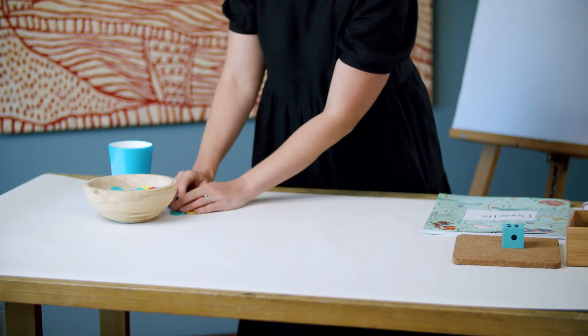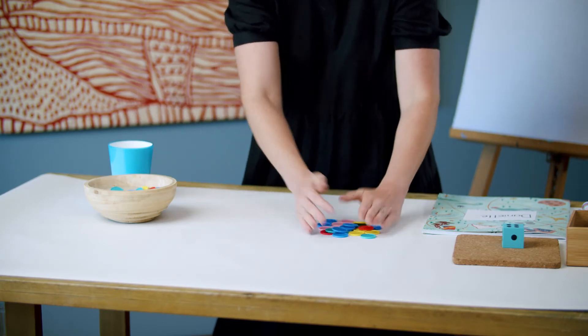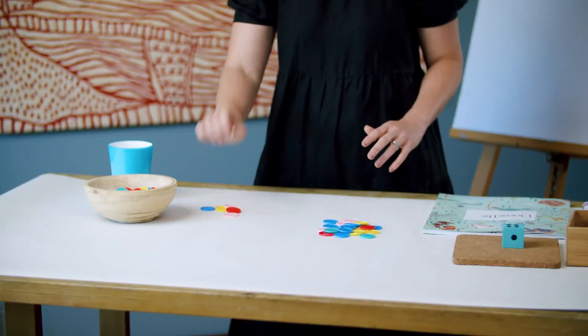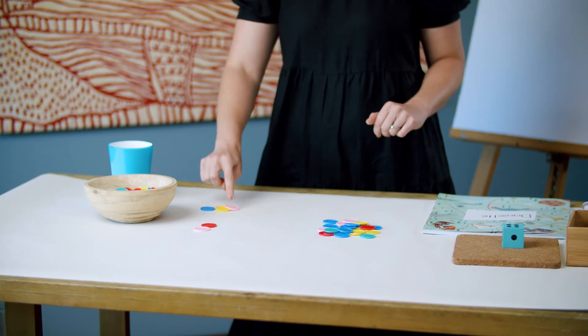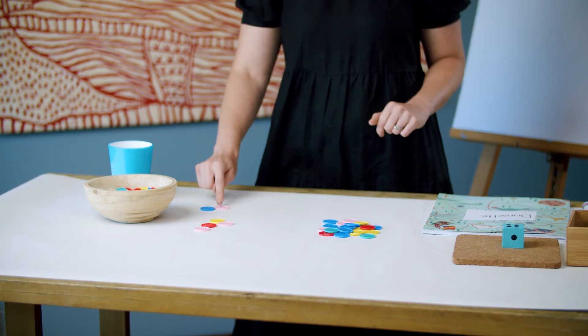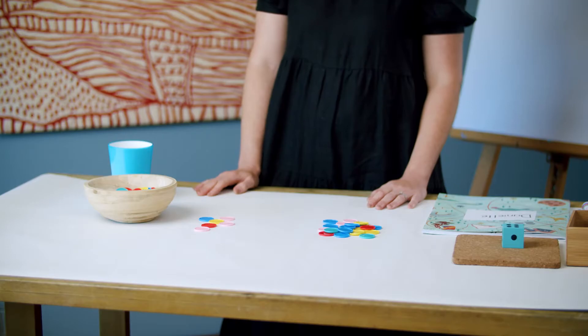Let's do one more. This time I'm going to start with this collection. Remember our total was 21. Let's count on — I'll take a smaller handful. So 21, 22, 23, 24, 25, 26, 27. Well done. We've had a go at practising counting on. We're going to do this in another way now.